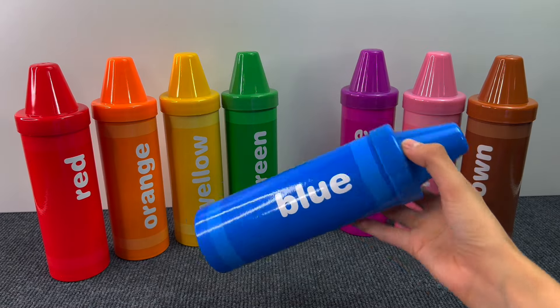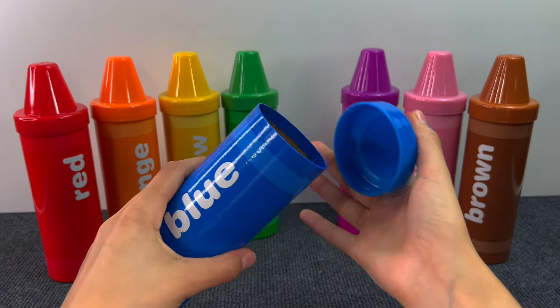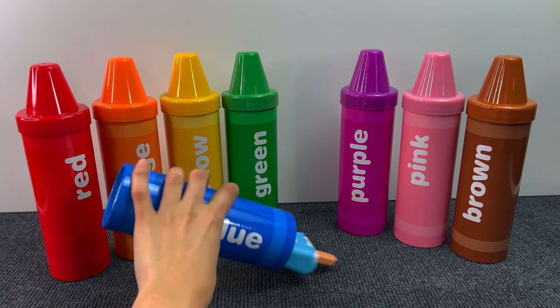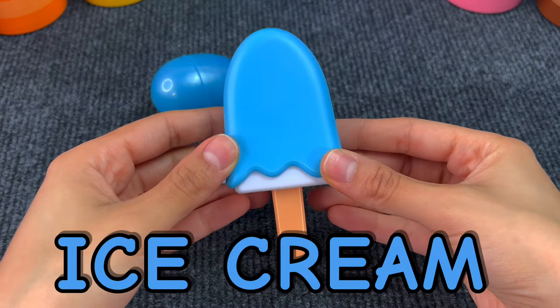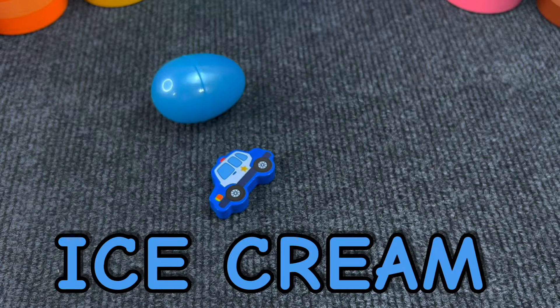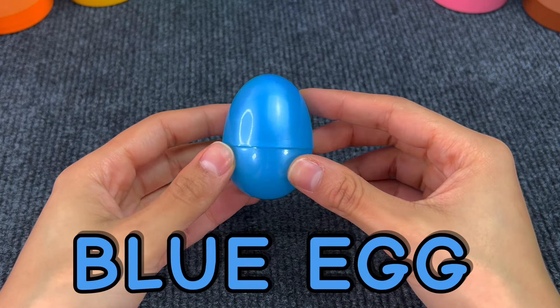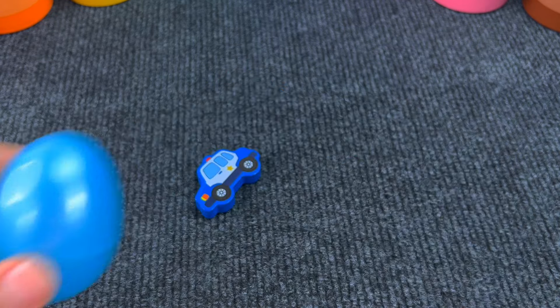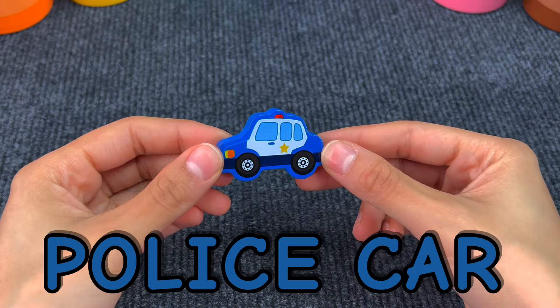The next crayon is the blue one. Let's see what's inside. Here we have an ice cream. Then we got a blue egg. And last we have a police car. Very good!